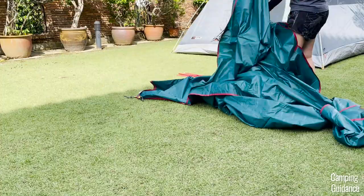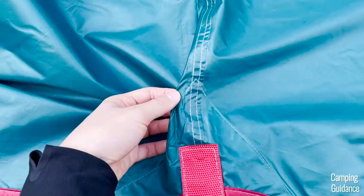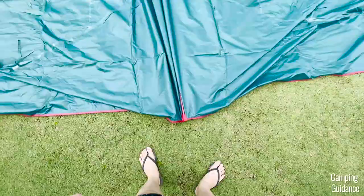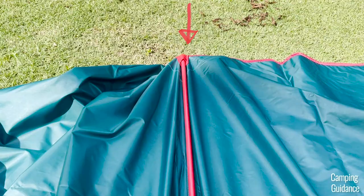Now unfold the rainfly, spread it out, and place it on the ground upside down. The seam tape on the rainfly should be facing you, and that should give you access to this red pocket here. Then grab the last red fiberglass pole — this is to be inserted down the center of the rainfly. To secure this rainfly pole, there's one tiny red pocket at one end, one of these straps near it, another strap, and one more tiny pocket at the other end.